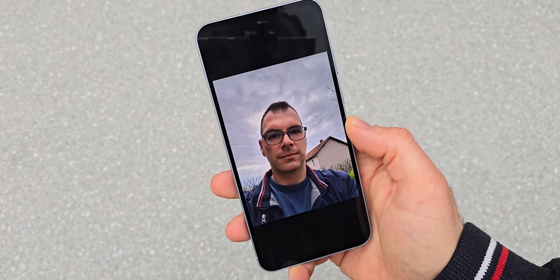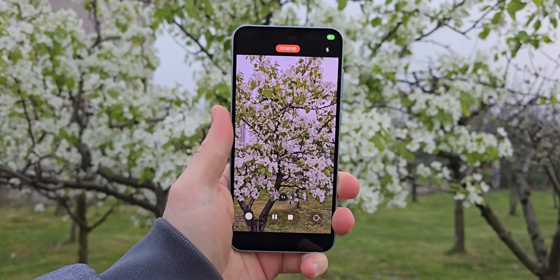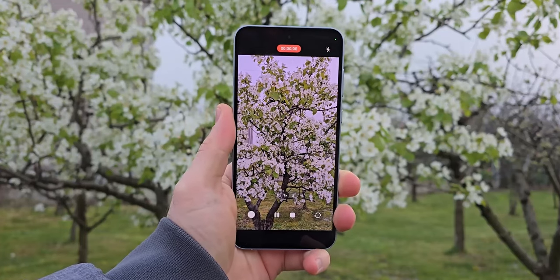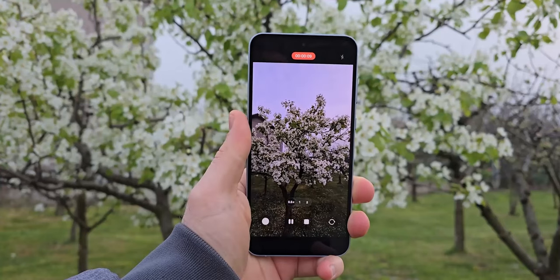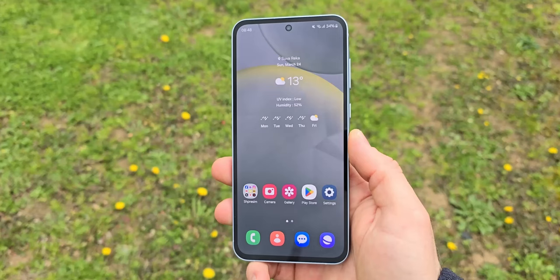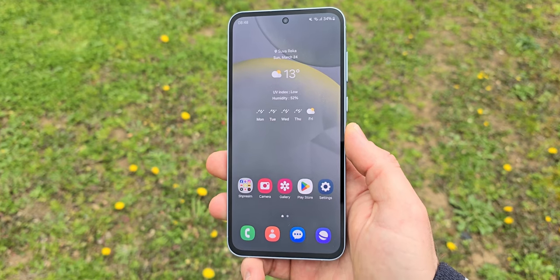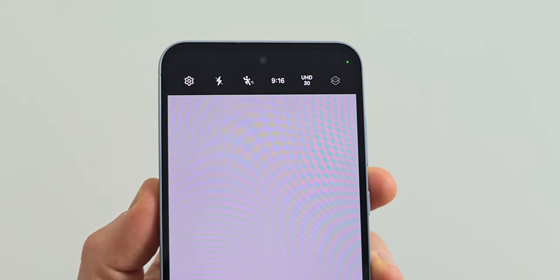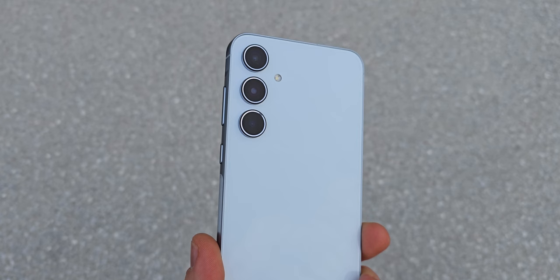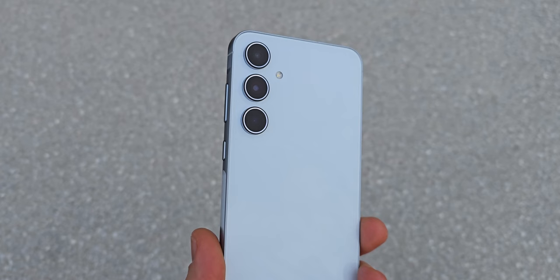The selfie camera is 32 megapixels and although pictures are very sharp and detailed, skin colors aren't always as accurate. The A55 can record videos up to 4K at 30 fps and the results are good with the main camera since it has OIS. The ultra-wide camera isn't as stable at this resolution while at 1080p it performs better but footage isn't as detailed. The front camera also records at 4K and just like with pictures faces are sharp but skin colors aren't accurate. The A55 however is one of the only mid-range phones that can record 4K videos with its front camera. Overall the cameras of the A55 are great and reliable for its price and if you come from an old mid-range device you will be happy with these cameras.